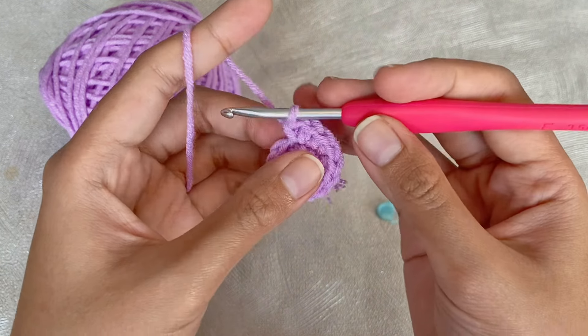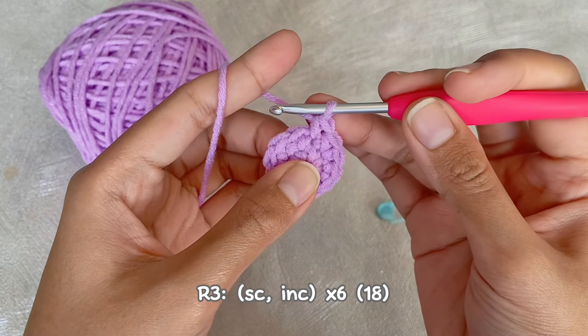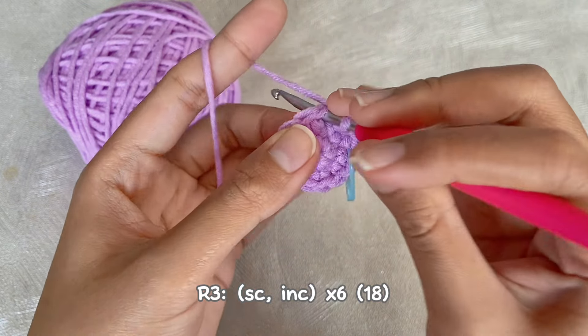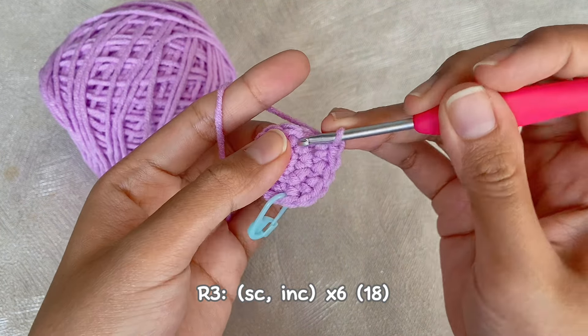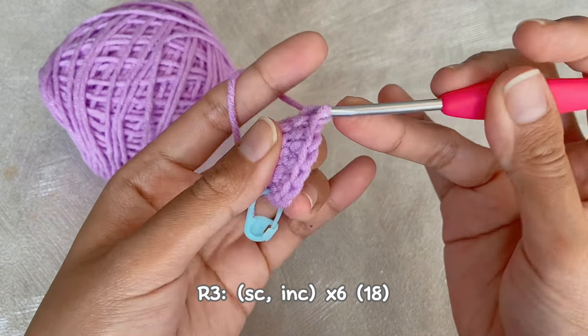Next we will continue to the third round. We will make one single crochet and then one increase, repeat for six times. In the end we will have 18 single crochet. I will repeat this pattern and we will meet at the end of the round.